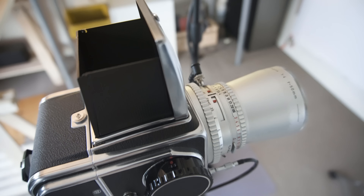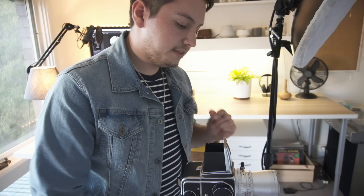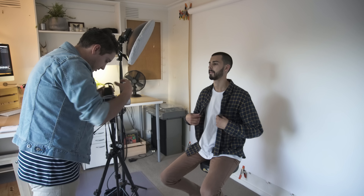So what settings are we at? Right now we are at 1/15th of a second at f4. I'm going to quickly check the focus on you. With this Hasselblad, if you want to take a shot you've got to make sure you remove the dark slide — if you don't remove that, you can't take a photo.